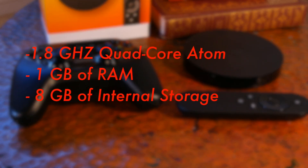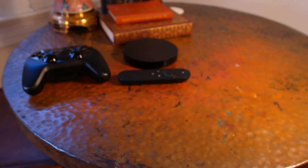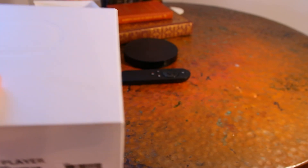Going over the specifications for the Nexus Player, we can see that it has a 1.8 GHz quad-core Intel Atom processor, 1 GB of RAM, and 8 GB of internal memory, of which 5 GB is available for storage.